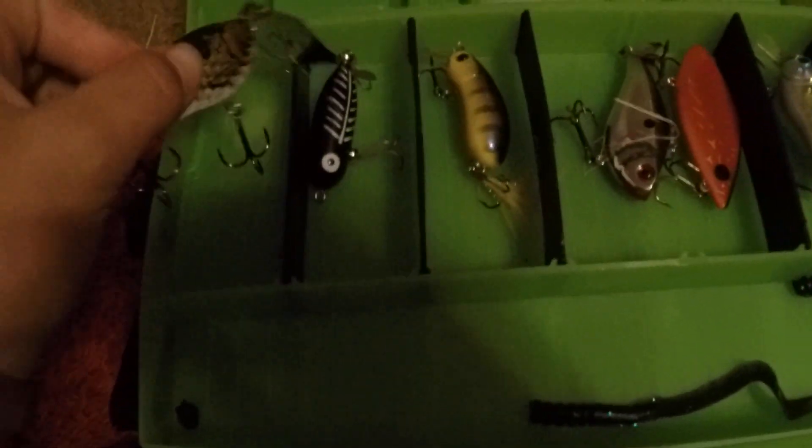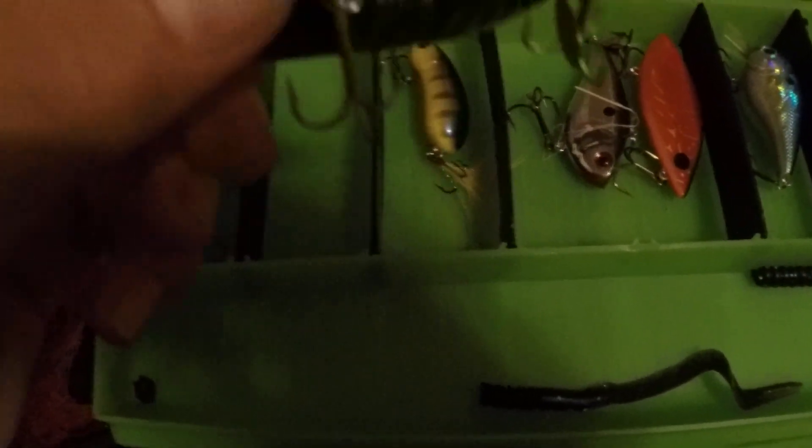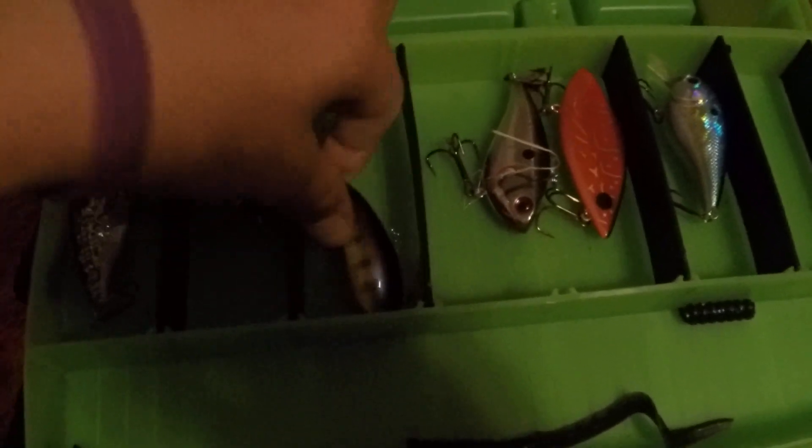Right here we got a Chatterbait Shad. Right here we have a Torpedo Tiny Bug — it's black and white. Right here we have the Carl's Amazing Baits Runt. I love this bait. It's purple, yellow, and black.